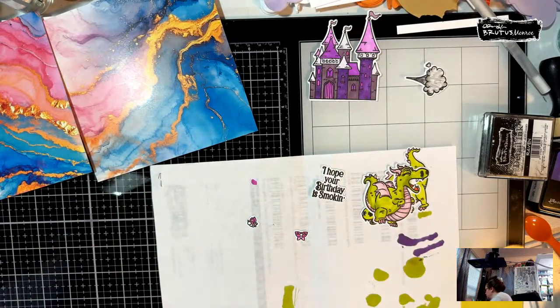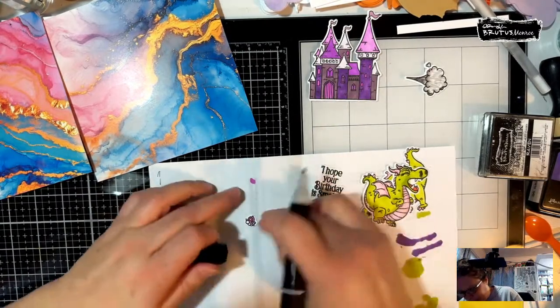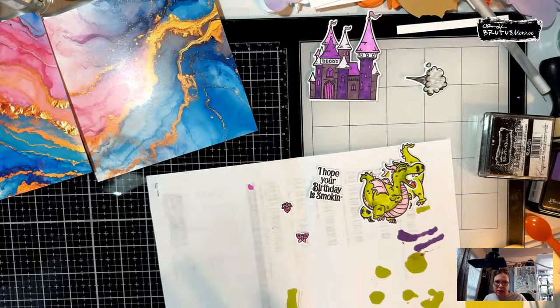I'm going to use the dark for the body, just because I always feel like bodies are kind of dark on bugs. There we go — we've got most of our coloring done.